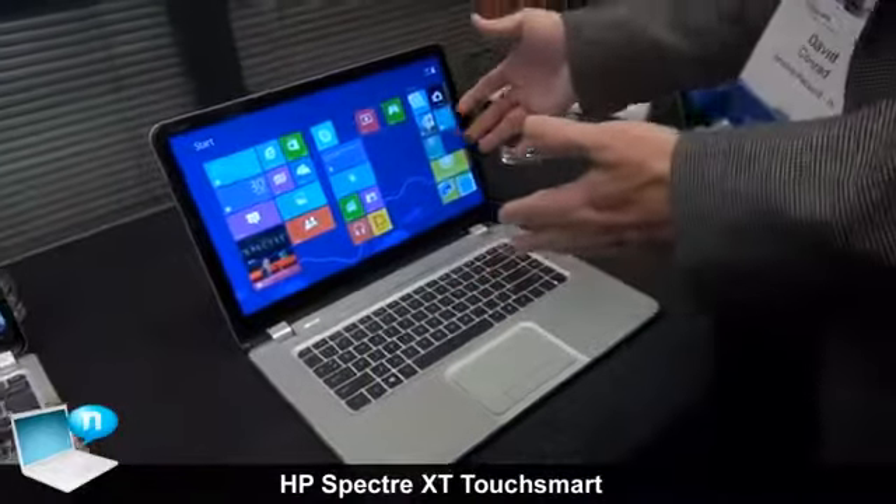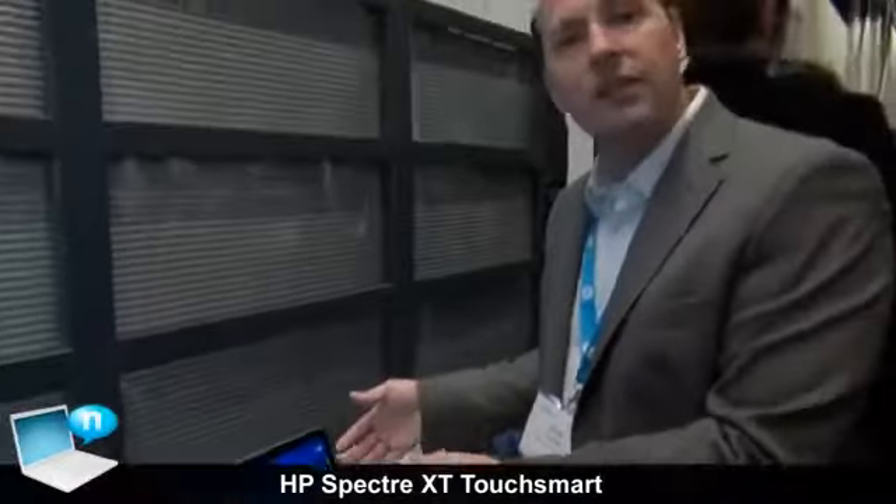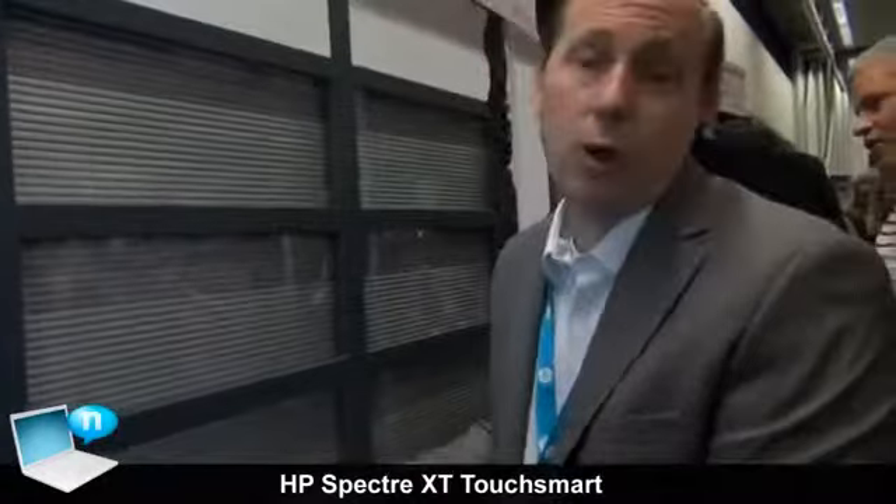So this is the HP Spectre XT. It'll be available at the end of this year in December. And you can learn more about it at HP.com.